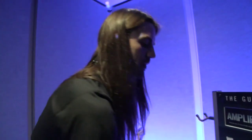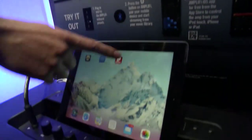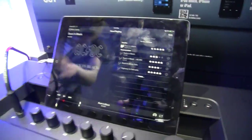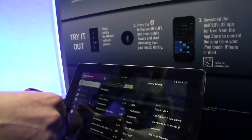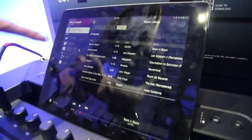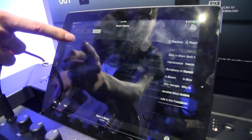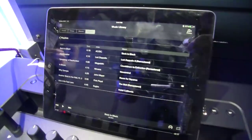With our iOS 7 device here we have our Amplify remote. Everything in the amp is built in — all the effects, all the modeling is in the amp. Our remote is simply just a remote. I'm going to go in — this is how the remote opens up. I click my music library, click my playlist, and go to that same playlist from my iTunes library.